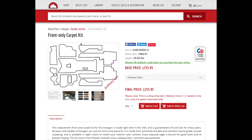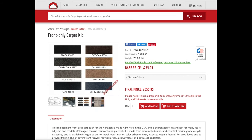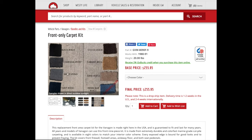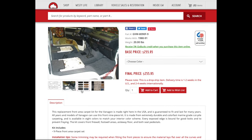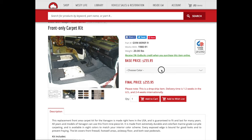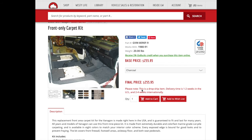Let's go over to Go Westy — that's where I purchased it. They have quite a color selection. This actually comes from Sew Fine; if you go to Sew Fine, as in sewing, you can also buy direct from them. But Go Westy shipped this out right away. I think they carry some of the more popular colors in stock. I chose the charcoal color, and even though it was listed as one to two weeks for delivery, it actually showed up the same week — I bought it earlier in the week and it arrived by the end of the week.